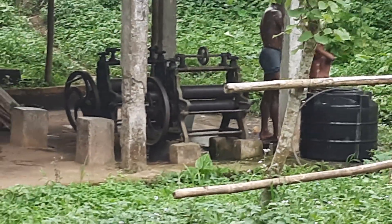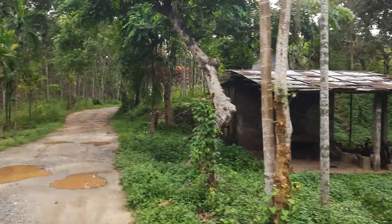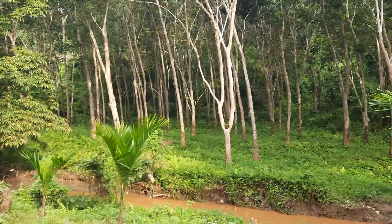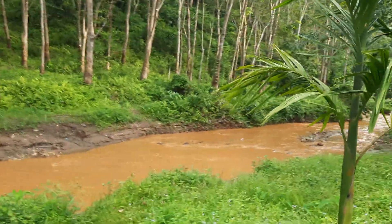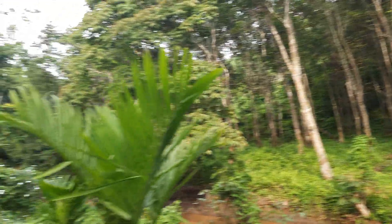You may see this machine where rubber slices are made — this is the rubber processing machine. This is not only a rubber plant garden; there are some other trees also. It's very beautiful and full of oxygen.